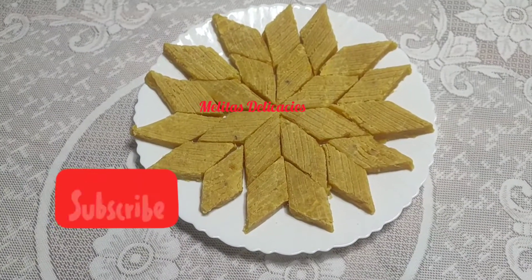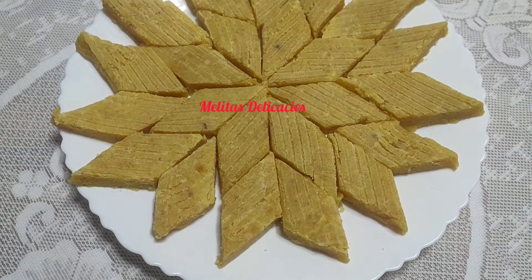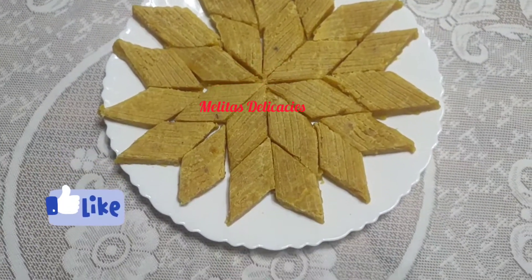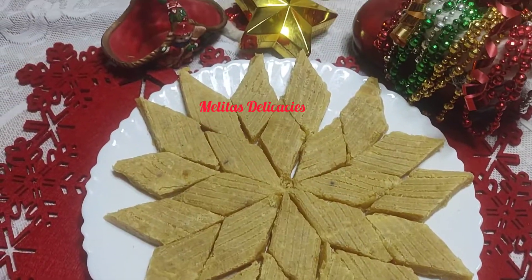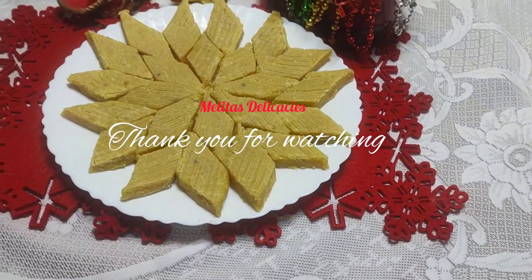Do try this recipe at home during this festive season and enjoy with your family and friends. We will see you next week with yet another interesting and exciting recipe. Until then, keep watching Melita's Delicacies. God bless you. Do watch my other Christmas recipes as well.